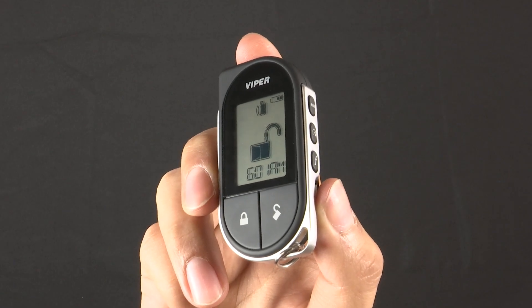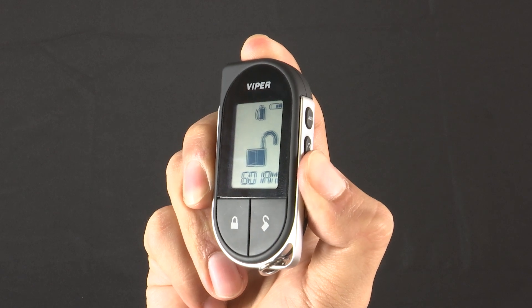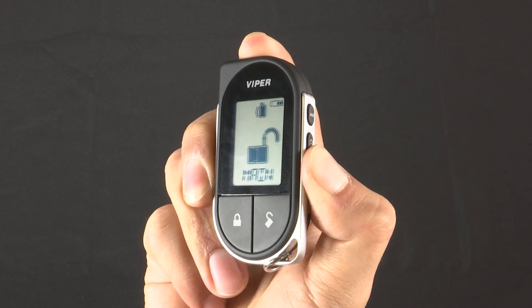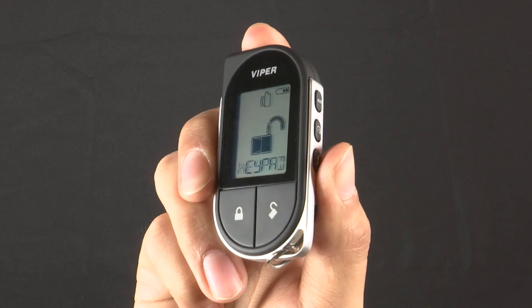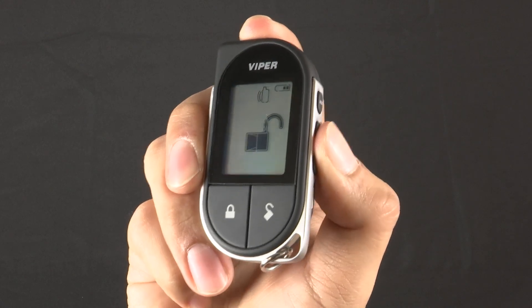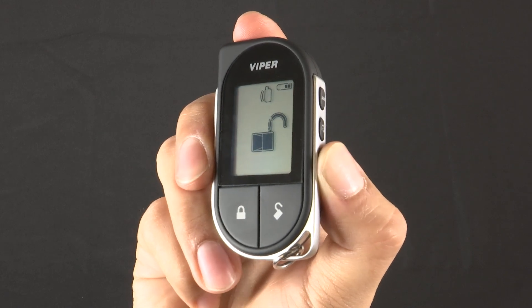To change the page mode option, start by pressing and holding the F button to enter the Setup menu. Press and release the F button to select Remote Setup. Use the Remote Start button to scroll down to Page Mode and press the F button again to select it.